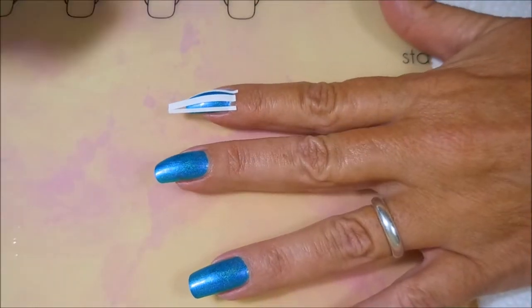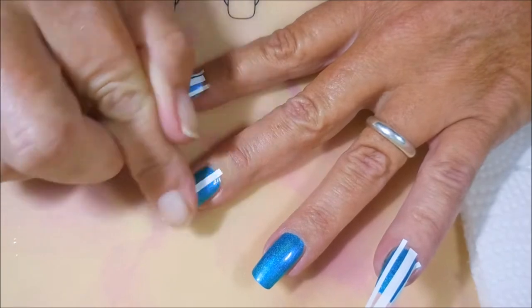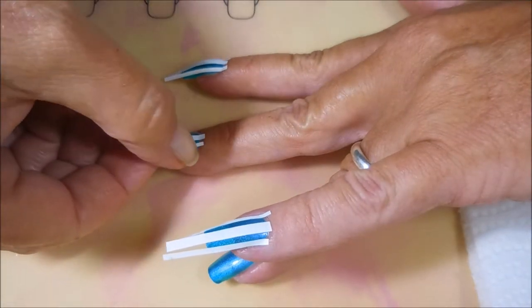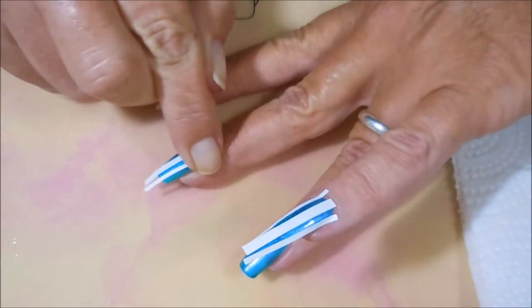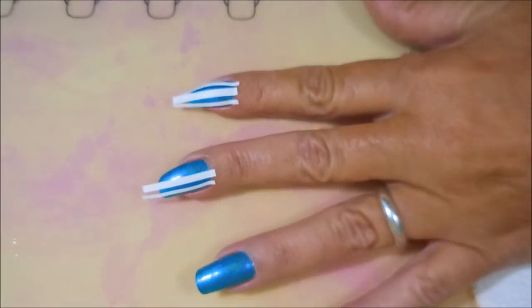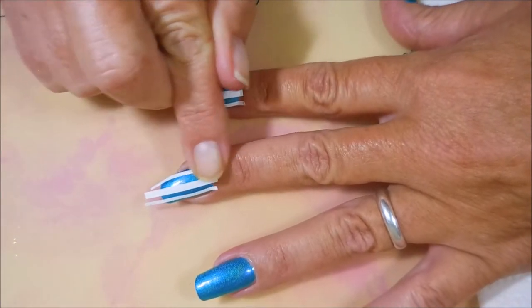I've got some vinyls, and I do believe these are from Twinkle Tea. I'm putting a big fat stripe down the center of my nail and then doing two skinny stripes on either side of that, because I want to give my pumpkins just a little bit of dimension. It's not going to be highly noticeable, but it's going to be just enough. And I always have so much trouble with placing vinyls — that's why I don't use them often.